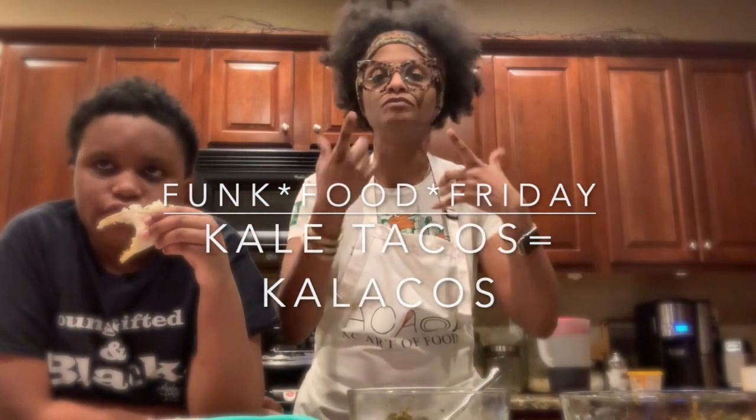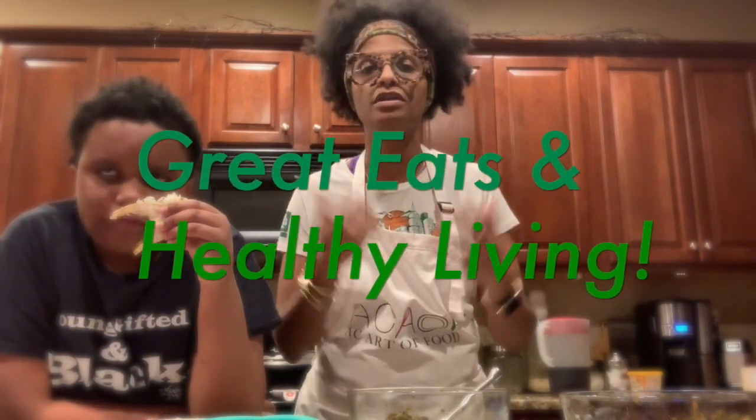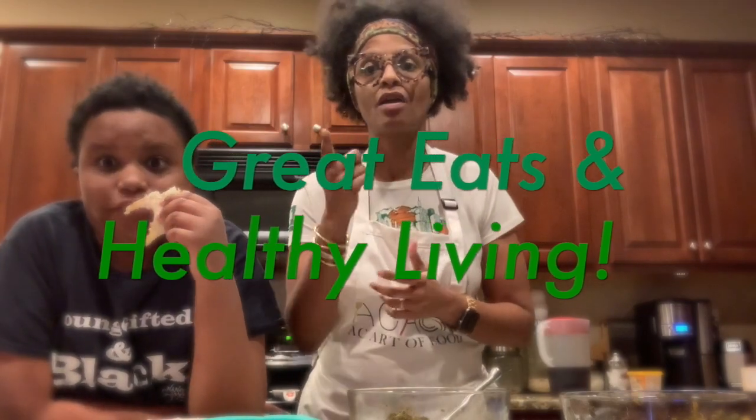It's the weekend — it's Funk Food Friday, great eats and healthy living. AC Art of Food.